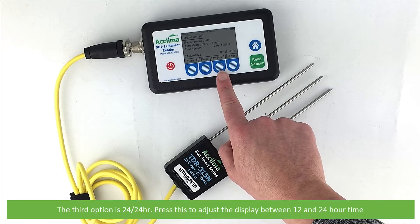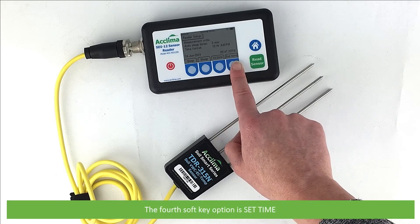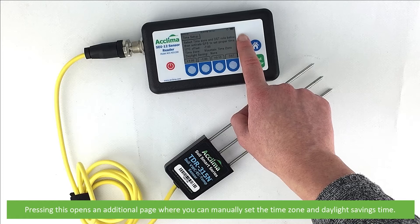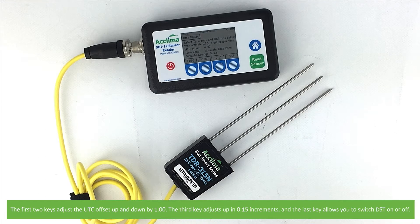The third option is 12-24 hour. Press this to adjust the display between 12 or 24 hour time. The fourth soft key option is set time. Pressing this opens an additional page where you can manually set the time zone and daylight savings time. The first two keys adjust the UTC offset up and down by one. The third key adjusts up in 0.15 increments. And the last key allows you to switch daylight savings time on or off.